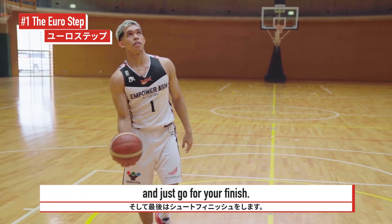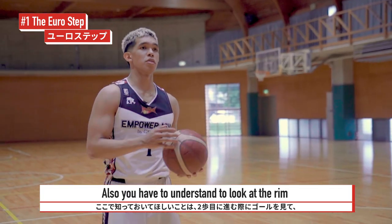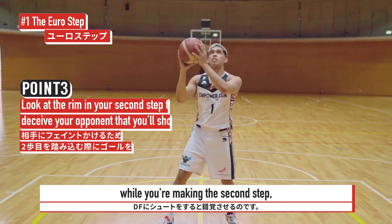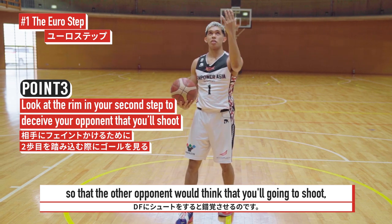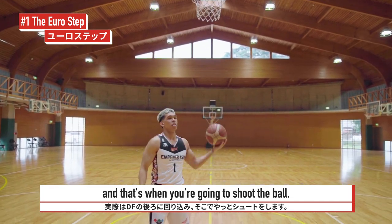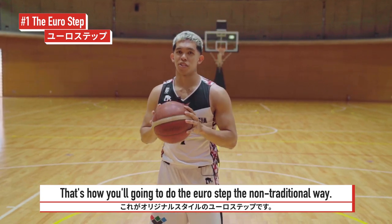The next point is that you make a long, kind of like a jump step to the other side, so that you leave your defender and then just go for the finish. You also have to think about looking at the rim while you're making the second step, so that the other opponent will think that you're going to shoot, but then you're going to go for another step around him — and then that's when you shoot the ball. So that's it, let's try to do the euro step the non-traditional way.